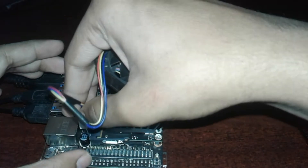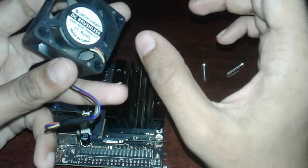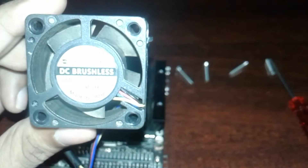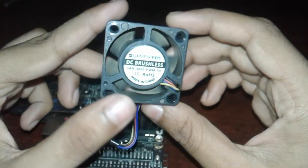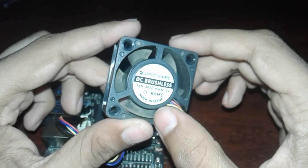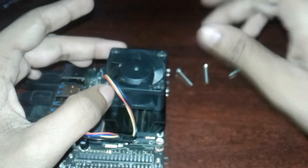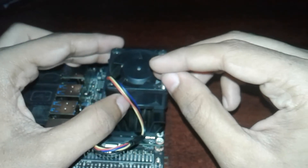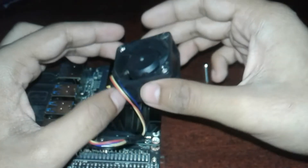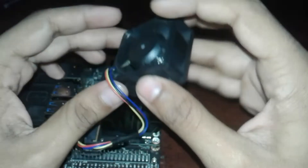If you do not have a fan, there is a link to Amazon. This fan is bought from Amazon. Make sure that you have a fan that is PWM controlled. This is a fan 4020 PWM 5V — this is what I bought. When I first ordered from Amazon I got the wrong one, then I replaced it and got the right one. You must have this 4020, then only you can control it using the Jetson.